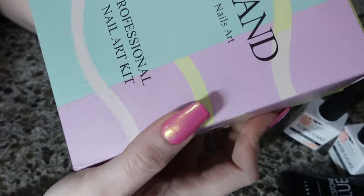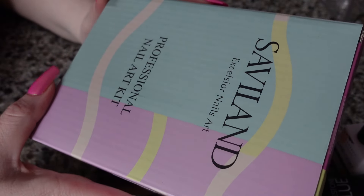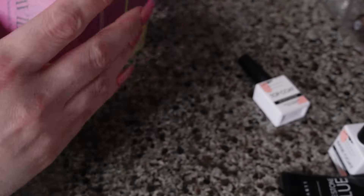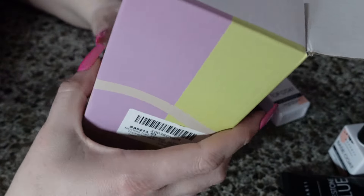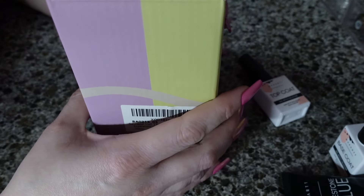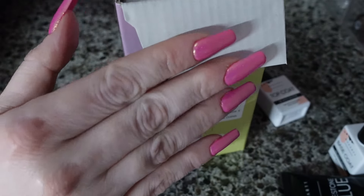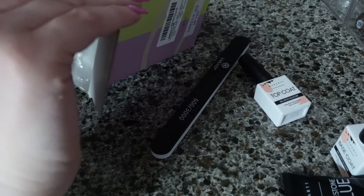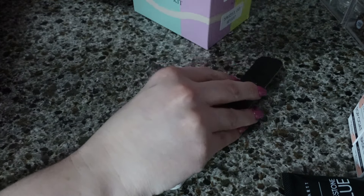Last but not least, I got this Saviland Professional Nail Art Kit. I want to do a series where, as a professional, I try out all of these brands from Amazon, Shein, AliExpress and give you a true review on them. And I want to compare them to professional brands, because anytime you can save a bit of money, why not?